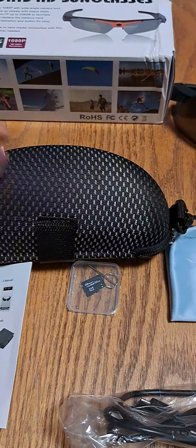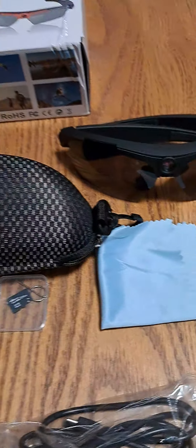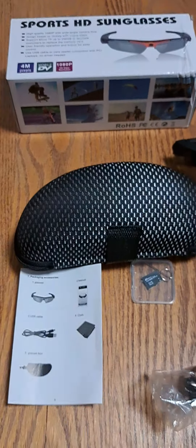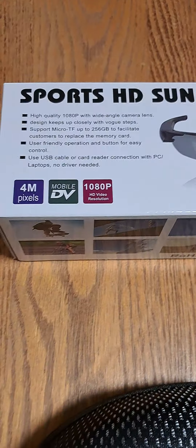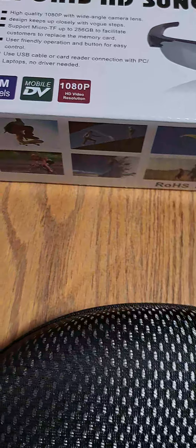Hello everyone, welcome to my channel. For today's video I'm going to share with you what I got from Temu. I bought the Sport HD sunglasses, and it's high quality.